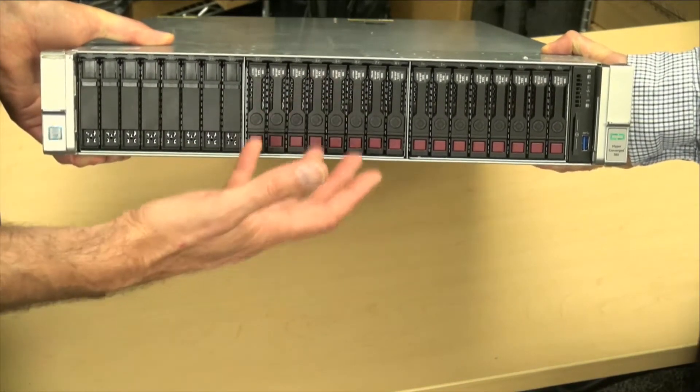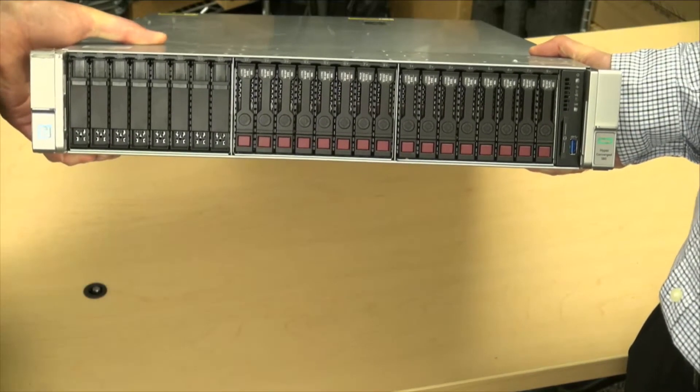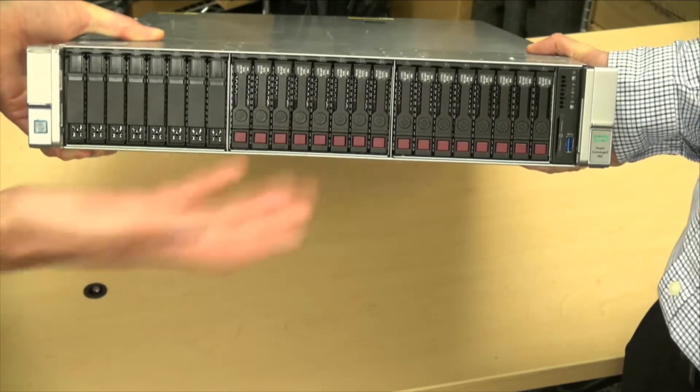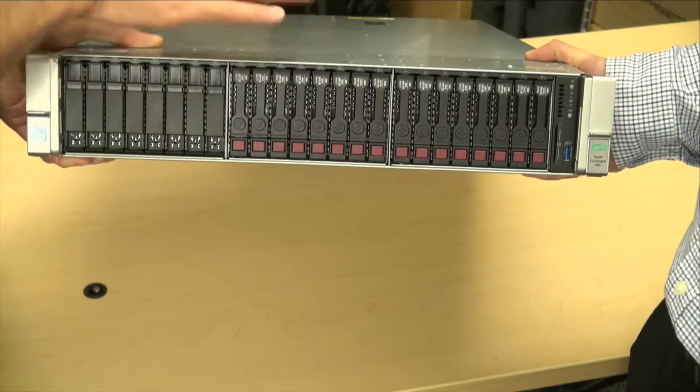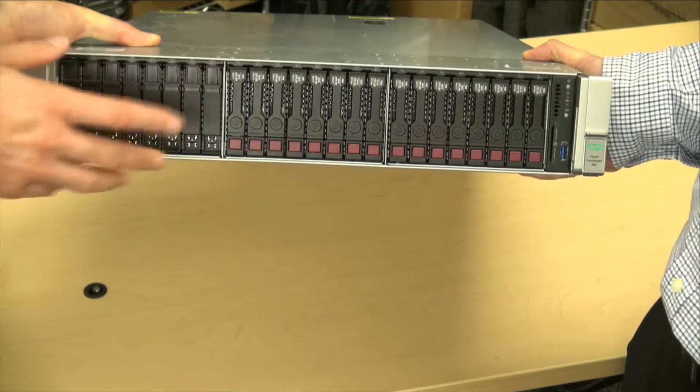They give you lots of capacity but quite good performance — they're not 7k SATA discs. So they're still giving you some good performance when you're into the capacity tier. This node arrives with two of those packs and there's space for a third one, depending upon customer configuration.